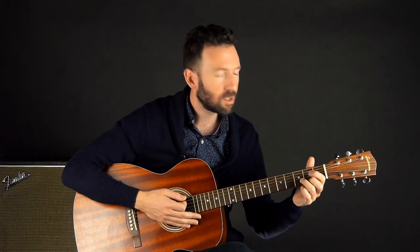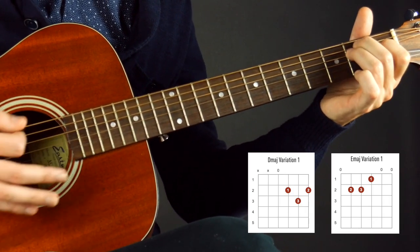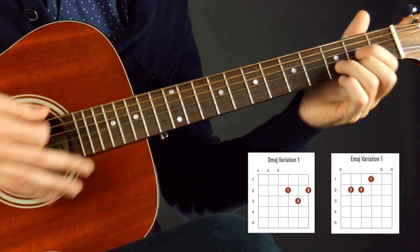For all these tips, I'm going to use two chords, a D and an E, and we're going to talk about switching between those two. But the five tips I give you work for all chords.